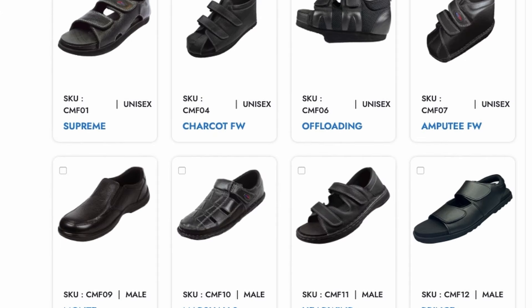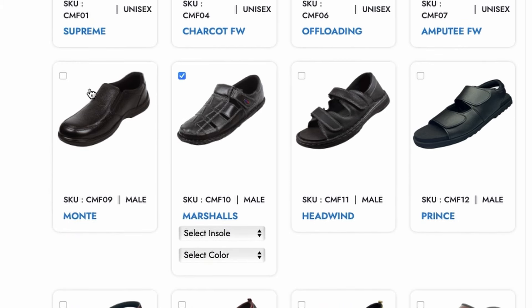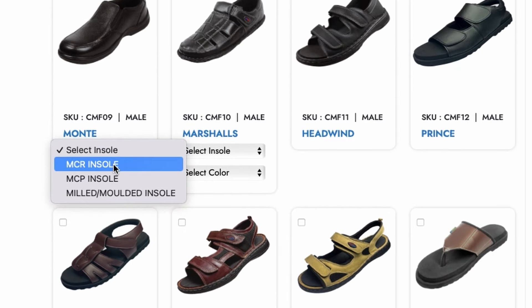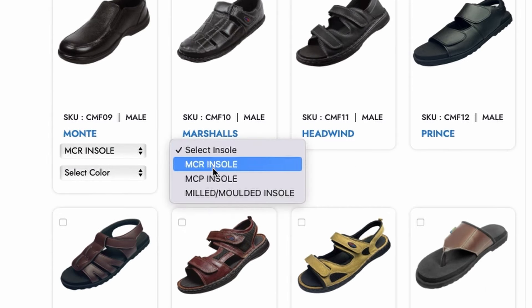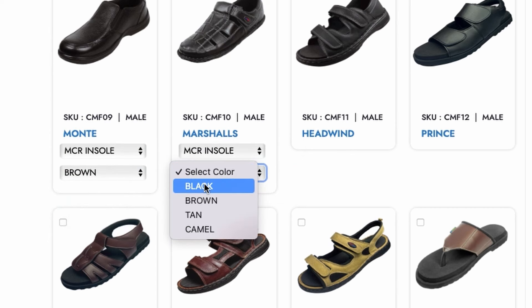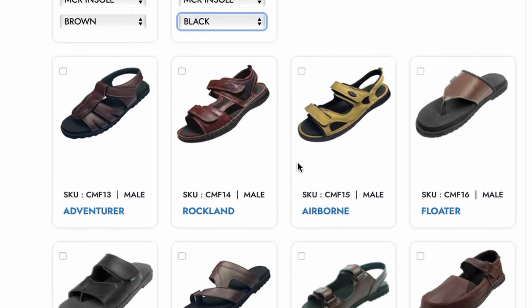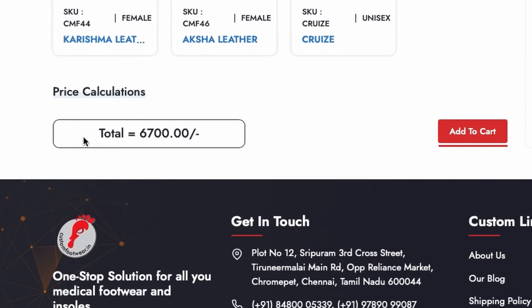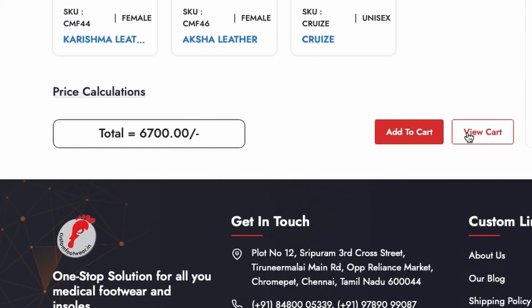On your click, it opens a window where all relevant products are displayed, where you can select the product, insole type and the upper. Then scroll down to the end of the page to see the total value and, on confirmation, add to the cart and then click to view the cart.